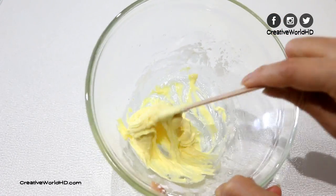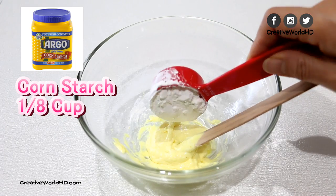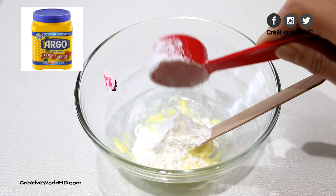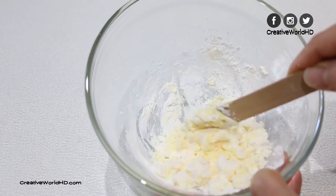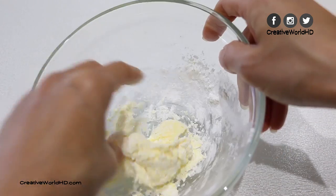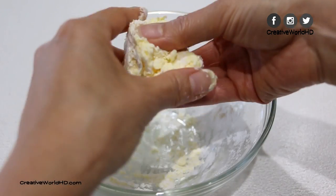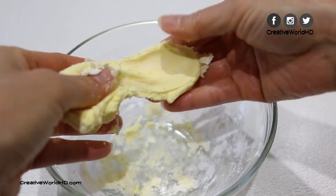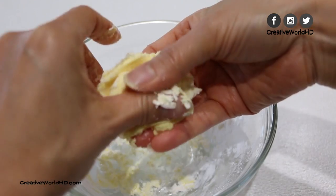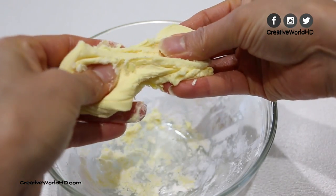At this point our dough is starting to look like slime. Last but not least, we're going to add 1/8 cup of corn starch and mix again. At first it will look dry and in pieces, but don't worry — after you start kneading it, it will become soft again. If yours comes out too sticky, you can add a little bit more corn starch, and then you should have your perfect butter slime.